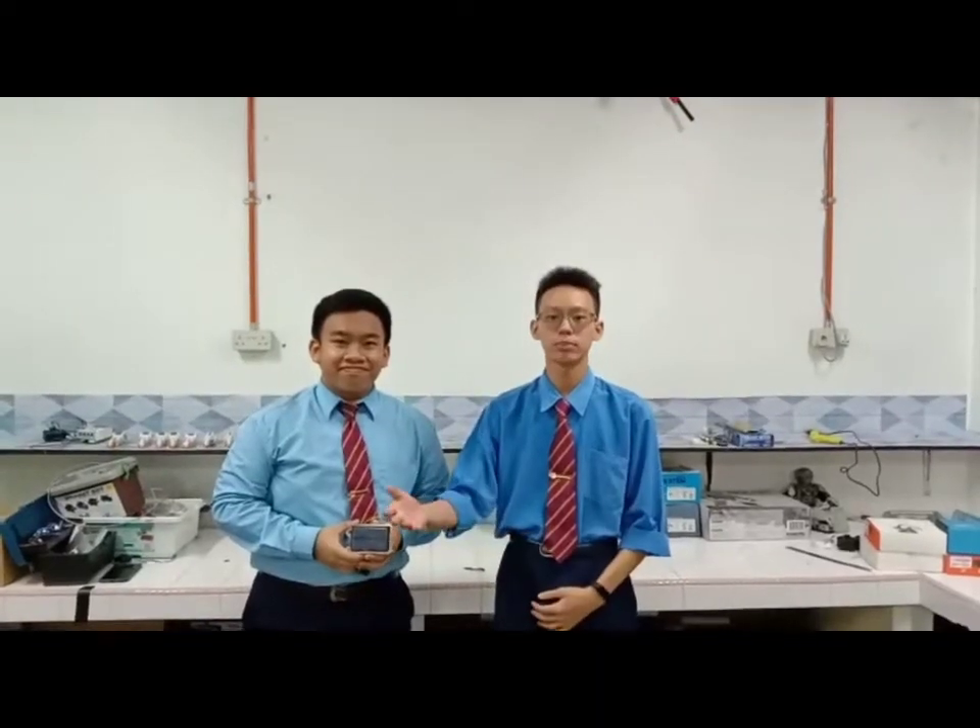Welcome to all my viewers. My name is Rick Chandri. We are called from RSM ERM.